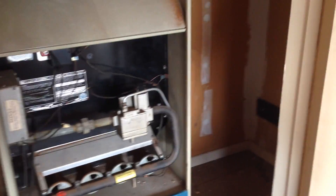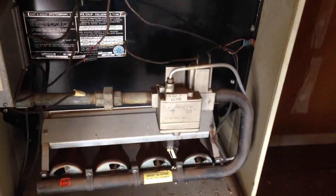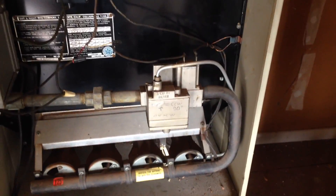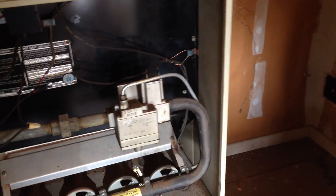Hello, this is Jeff with Controlled Elements Heating and Air Conditioning Company. Today we are going to take out an old standing pilot gas valve and replace it with a Robert Shaw Intermittent Pilot Ignition System.